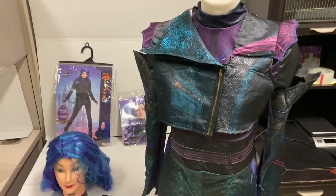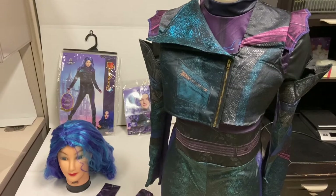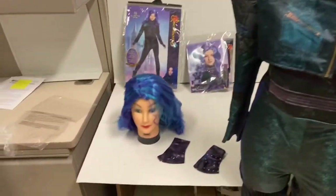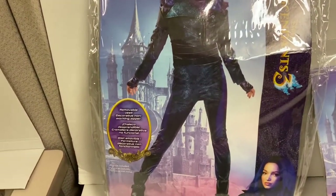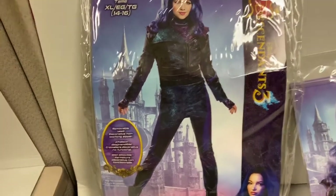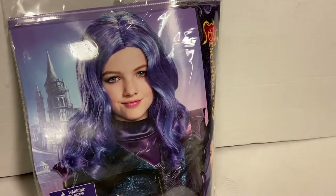Descendants 3 costumes did not have a prestige version like the Descendants 2 costumes did. With the deluxe costume, you get a vest and a jumpsuit, and that's it. The wig comes separate. It is a different style than Descendants 2.